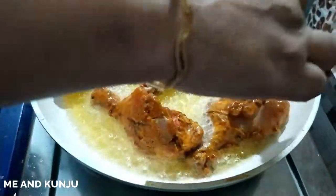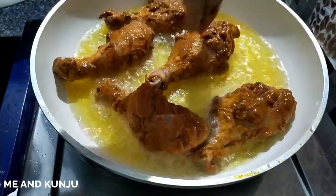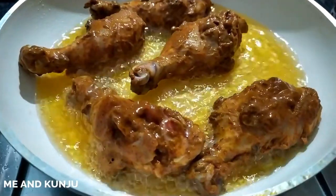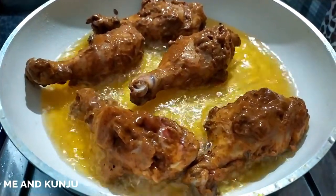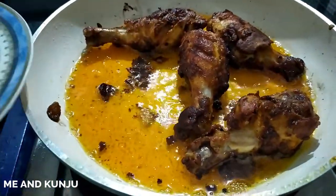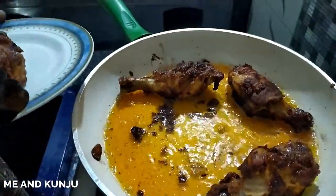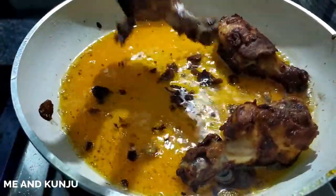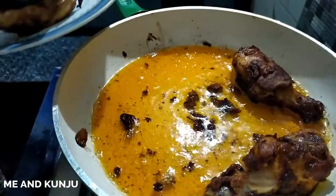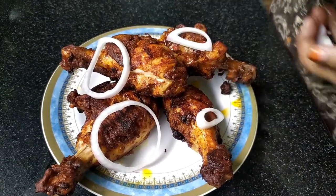Now we have to cook a little bit of rice. We are ready to cook the crispy chicken fry. The chicken is ready — we will take the oil to get the chicken out.